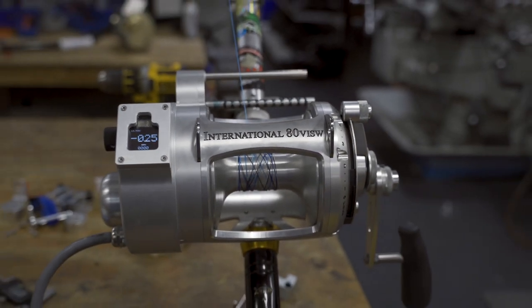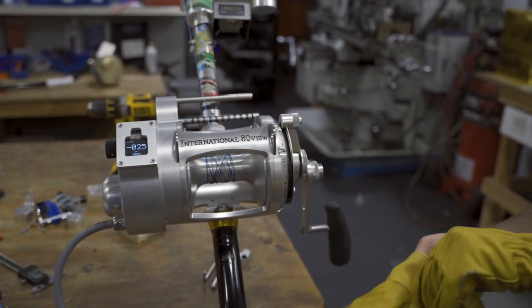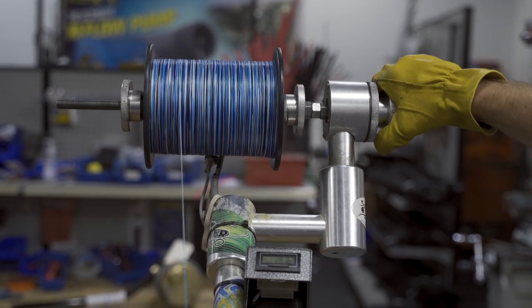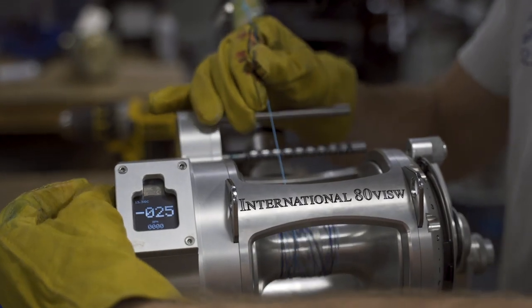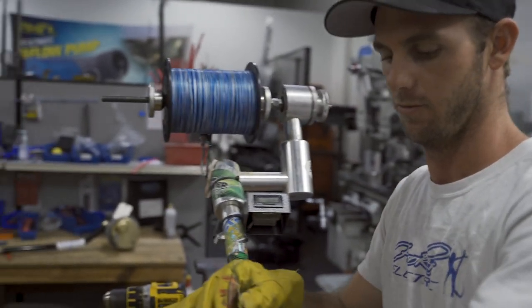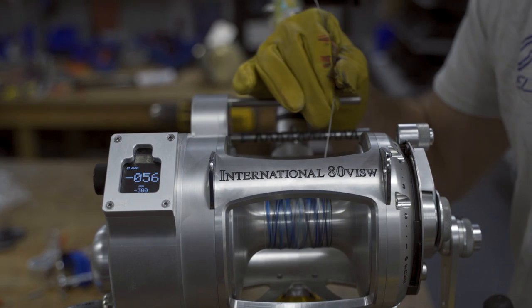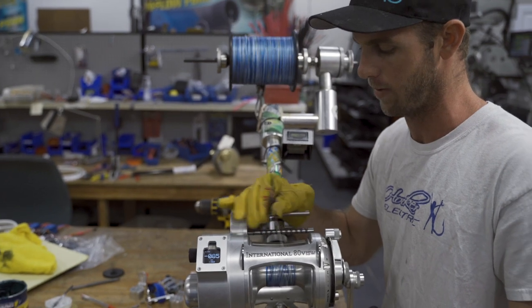Getting my gloves on. What's nice about this spooling machine is you can actually set the tension right here — however tight you want to set the drag to spool it, you have this little mechanism right here. I spool all the reels at about 15 to 20 pounds of drag when spooling them. I don't like going full speed — I just feel like it spools up the reel a little bit differently at full speed, so I've got about half throttle.